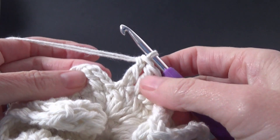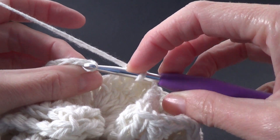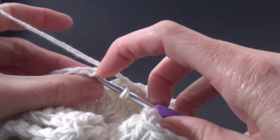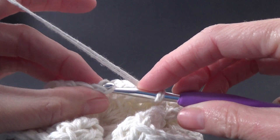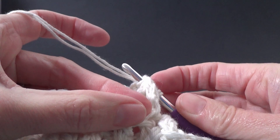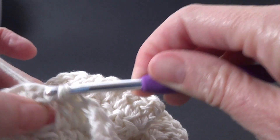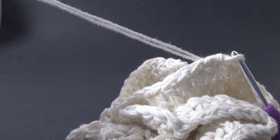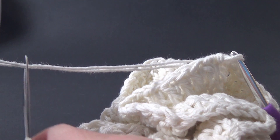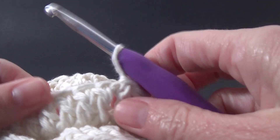When we get to the end of the round we are just going to join like we have before into the top of the chain three. Make sure you get all the loops, then pull through and slip stitch. Find your scissors and cut off your yarn — about four inches or so — and then finish off.